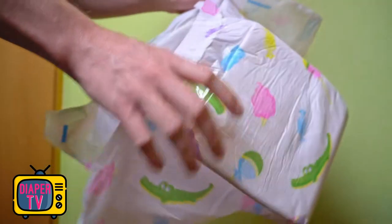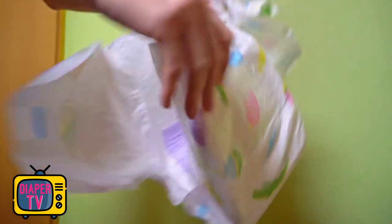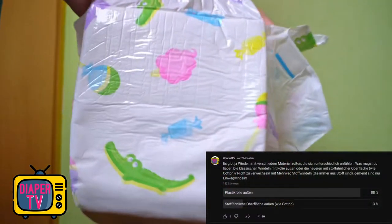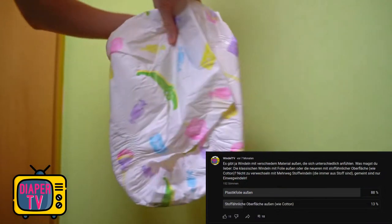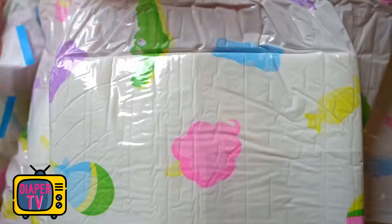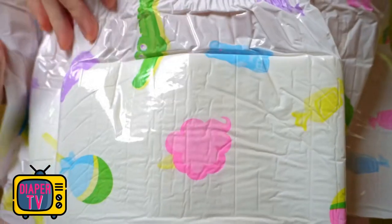Inside, the diaper has high leakage barriers, as you would expect with higher quality and thicker ABDL diapers. Outside it is completely made of foil, which is popular with many. I had done a poll on this once, and a clear majority prefer diapers with a foil exterior rather than the alternatives with a textile-like surface, also called cotton feel.